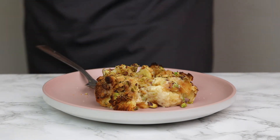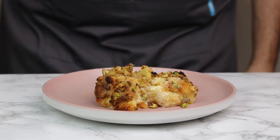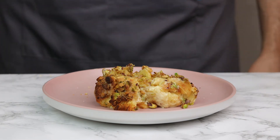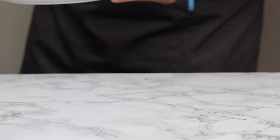And now for the important part — tasting. My gosh, is that good! I was meant to just have one bite but you know — went back for a second bite. I promise that's it... just one more bite... and then just a little nibble. You know what, maybe it's better just to get off camera.